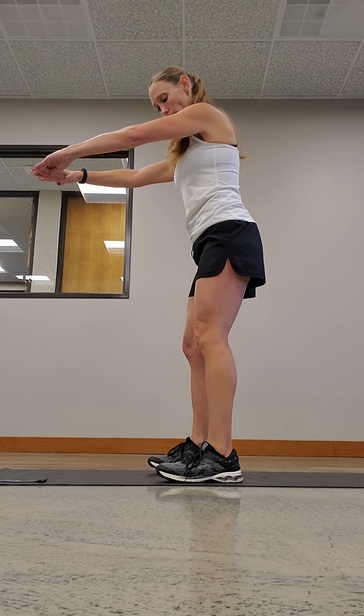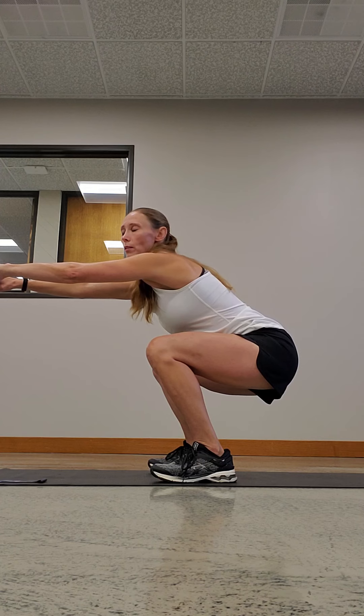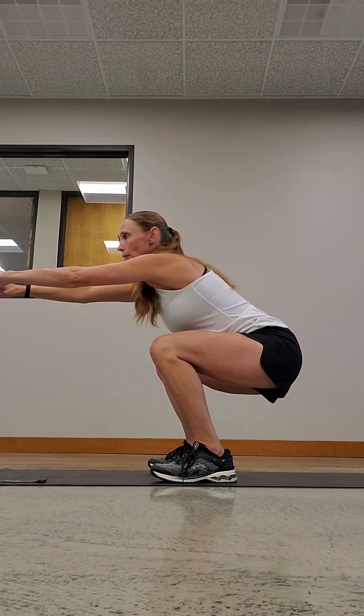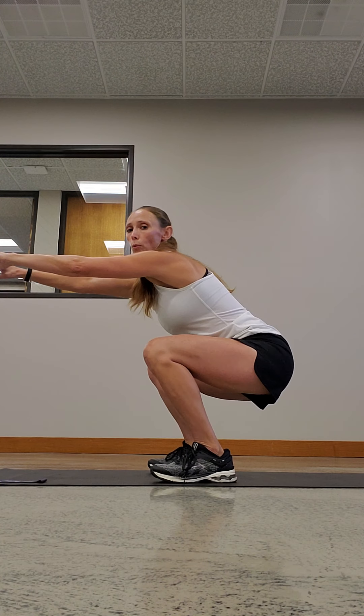Next we have just our basic squat. You're gonna start with your feet shoulder-width apart, you're gonna come down and squat as low as you can. Here's a side view — your bottom needs to be low. It's like you're coming down and sitting in a chair. Come back up and squat.